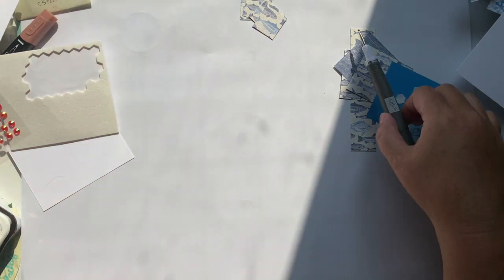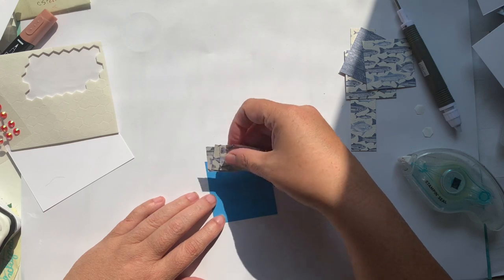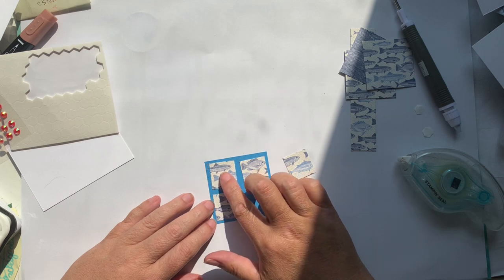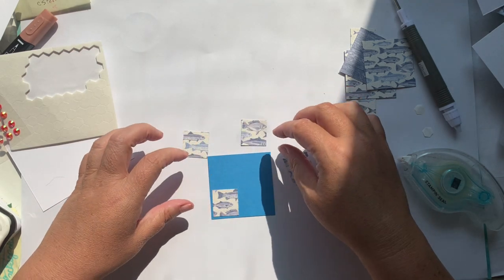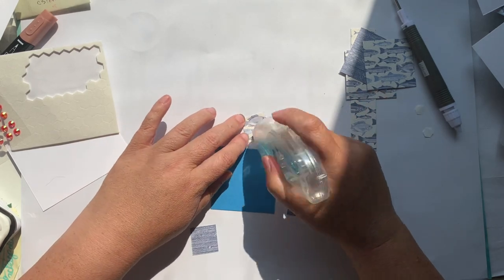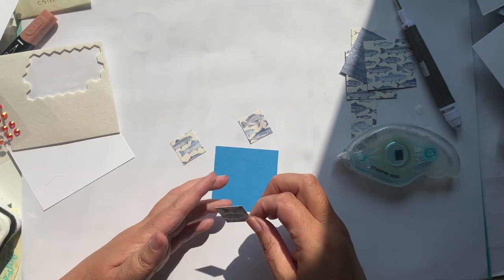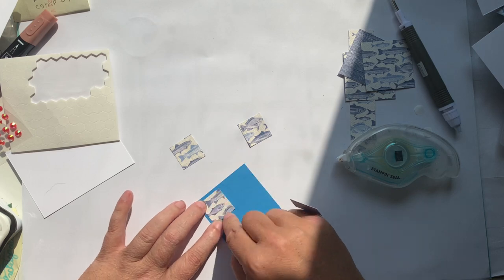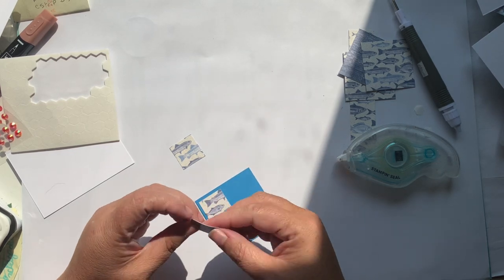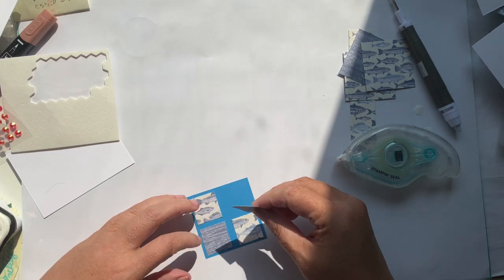Now we are going to start working on card B, which is our little squares. This is a piece of Azure Afternoon — I've cut it to two and a half by two and a half, so it'll allow us a little bit of space between each of the cards. I'm going to do two and two: two of them are going to have the denim look facing up and two are going to have the fish facing up. If you wanted to, you could have all the same sides pointing the same way.